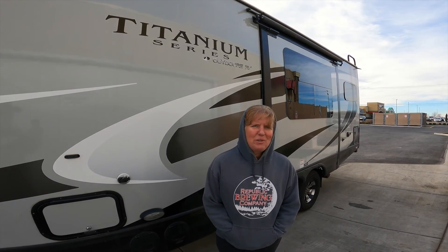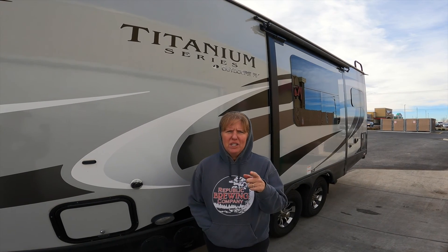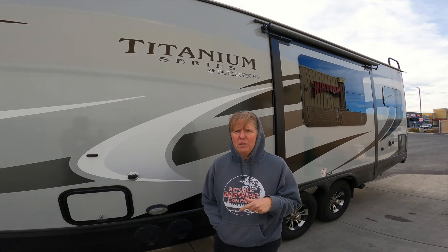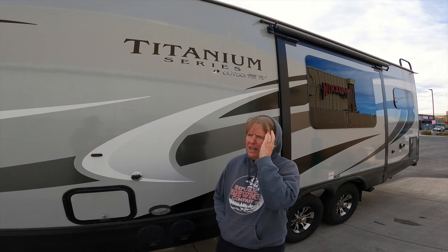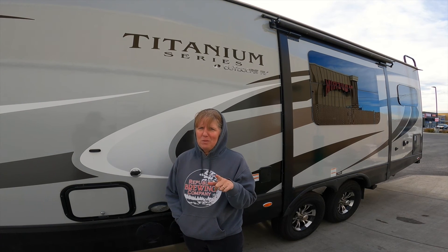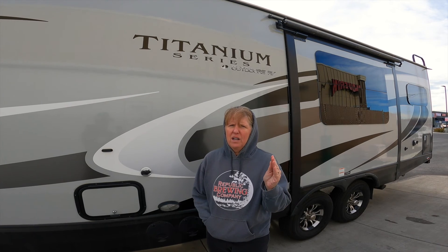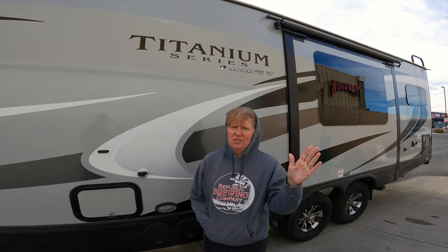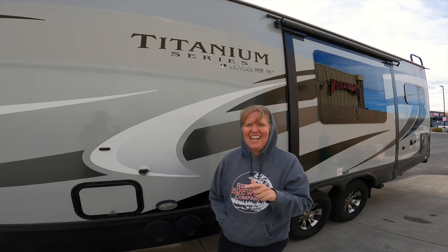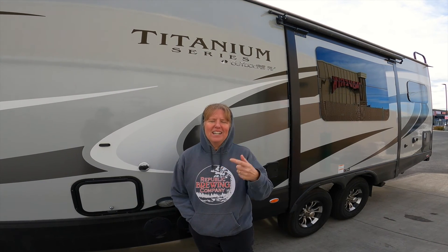Hey guys, Brenda here with RV Outdoors Northwest and today is dump day. You saw in the previous video I hooked us up for the first time myself. We're here in Spokane, Washington, Airway Heights at Mavericks and we are going to dump. I am going to dump us today. I've never done this before — I've always found myself very busy during this time inside doing something else. Rich has always done this but I need to know how to do it and today's the day, even though it's super windy out and there's a lot of noise going on around us, but we're gonna get to dumping.